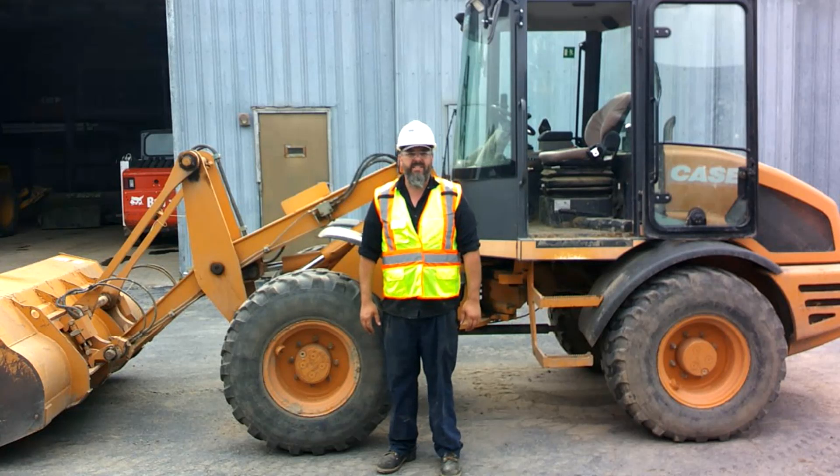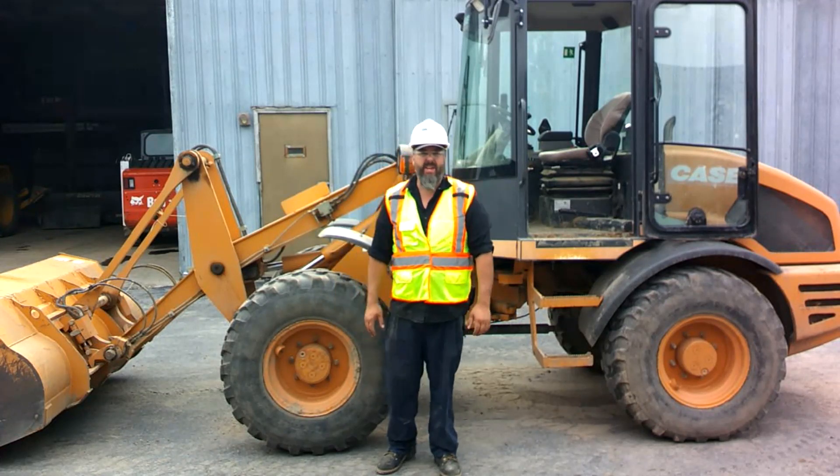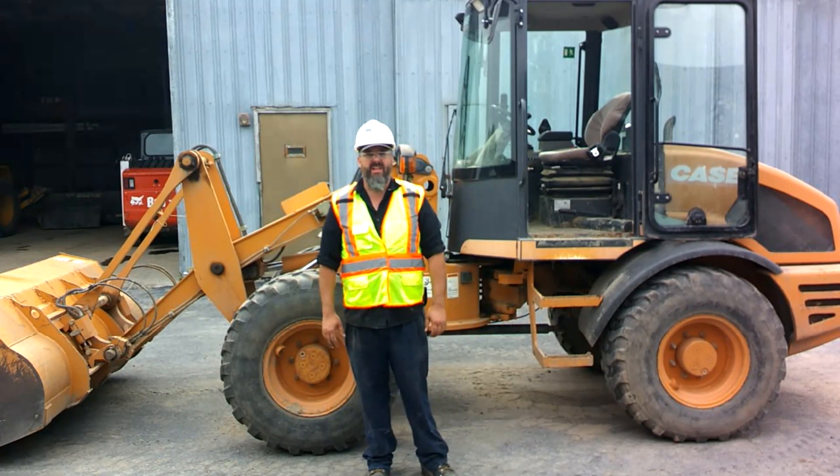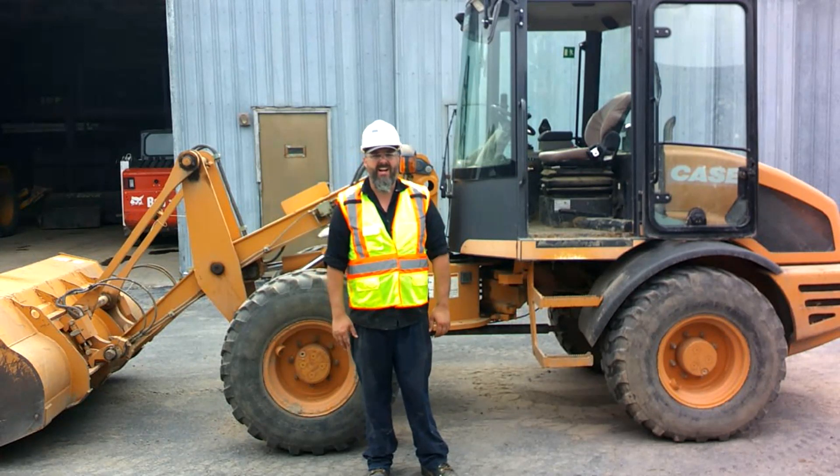Hello everyone, Mr. Love here, coming to you from outside the diesel shop. Today we're just going to do some basic operation of this Case 221E payloader that we have here at the school. This is just to generally show you the controls and how to operate it.